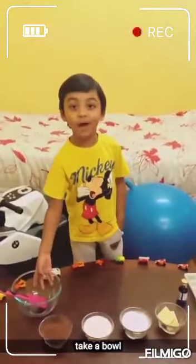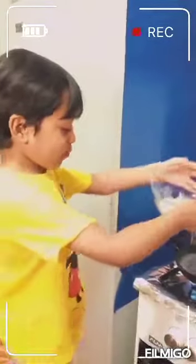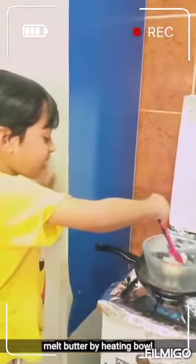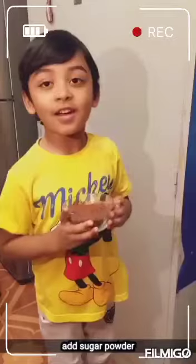Let's take a bowl. Let's take some butter and put it on the pot. Let's add powdered sugar and cocoa powder.